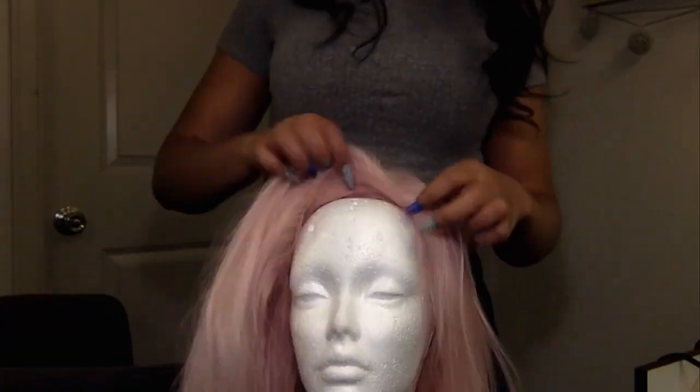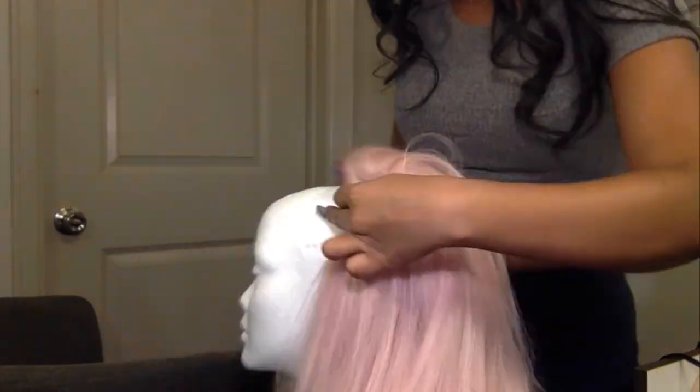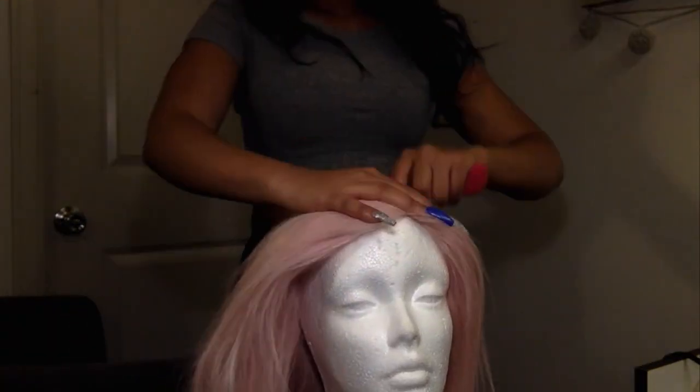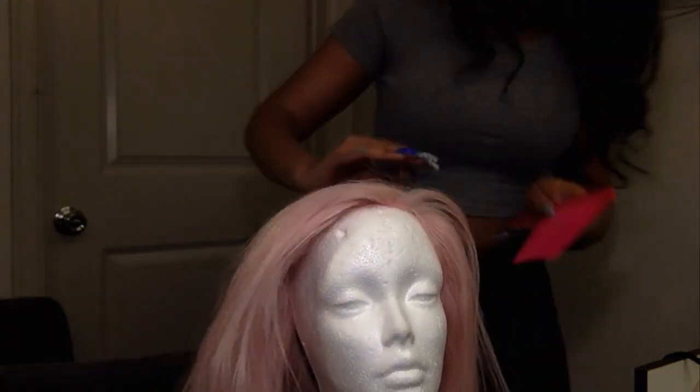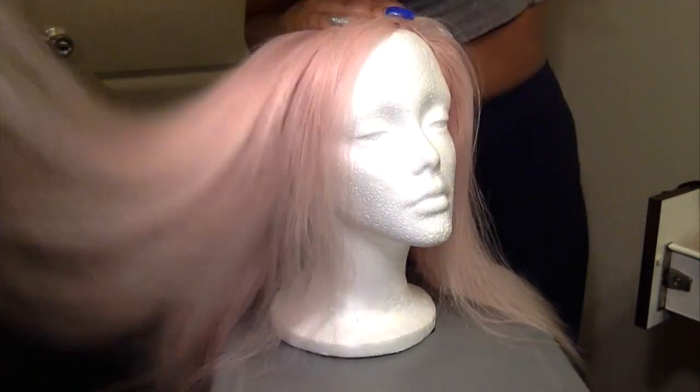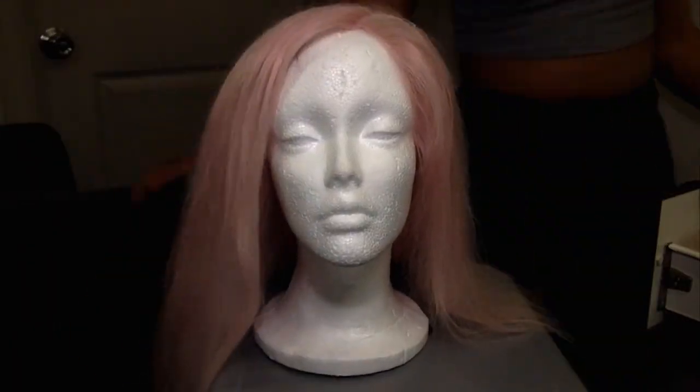Now that I've cut off the lace, I'm putting the wig on this styrofoam mannequin head. This way I can begin the process of laying the hair down so I can style it. Now I'm going through with a wide tooth comb and combing out any knots that may be in the hair, and then after that I'll find my part.